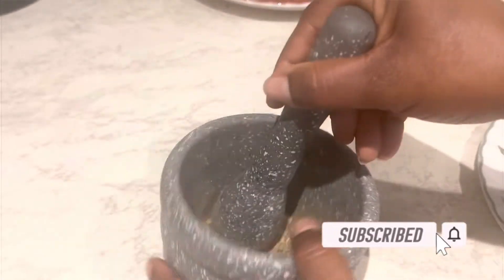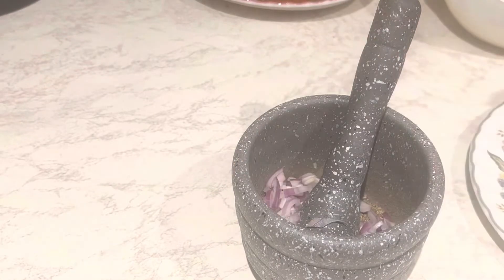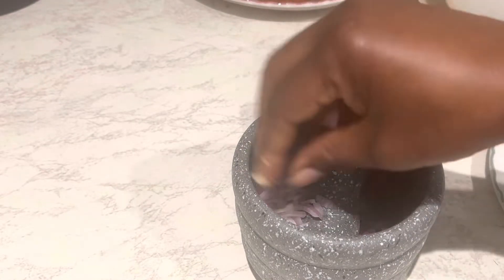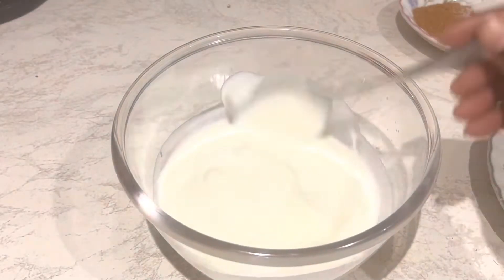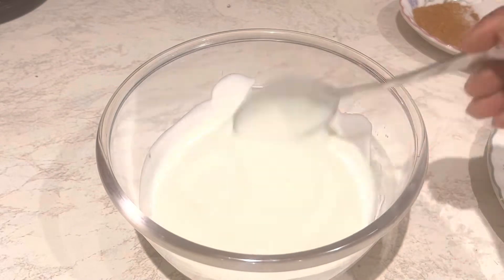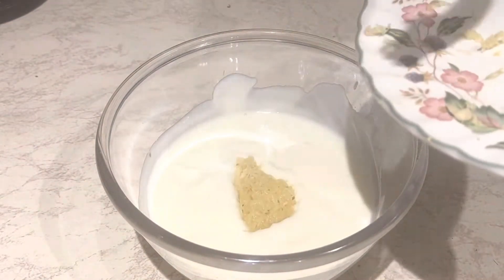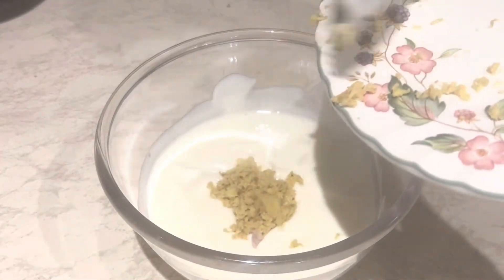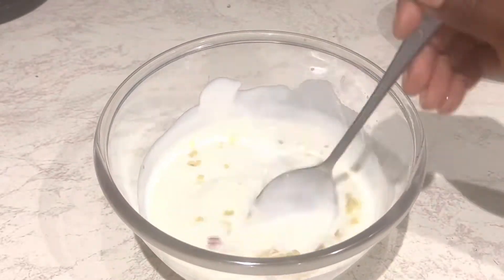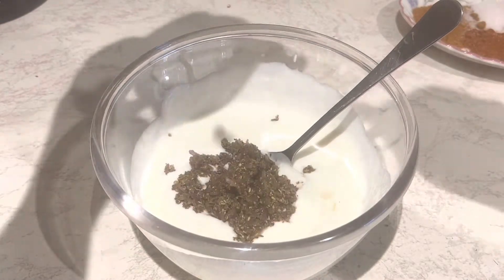For my spice marinade, I have some herbs — I'll put all of them in the description box. I grind them nicely and add chopped onions. I'm using my grinding pot but you can use a blender. I'm also using plain yogurt to help tenderize the meat. I add my spices, crushed garlic, crushed ginger, and the herbs and onion mixture.